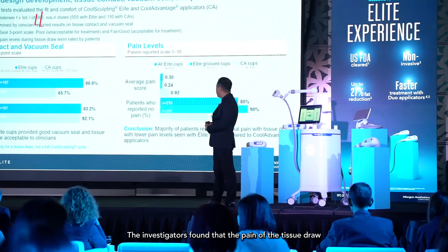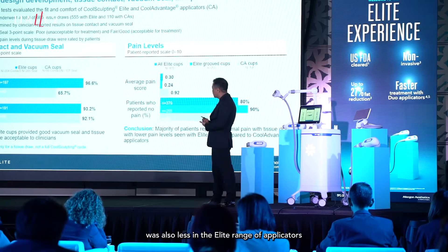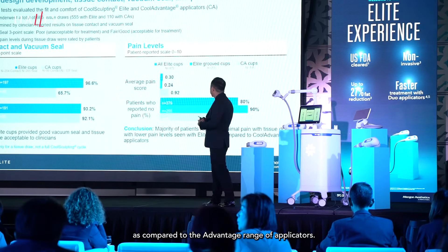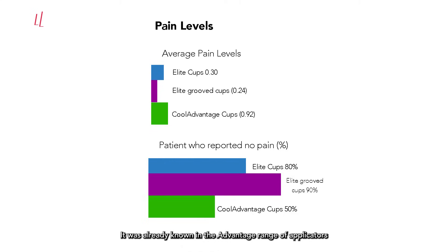Investigators found that the pain of tissue drop was also less in the Elite range of applicators compared to the CoolAdvantage range of applicators. It was really low — in the CoolAdvantage range of applicators, the average pain score between 1 to 10 was 0.92, and with the Elite applicators, it was only 0.24. So, from good, it became better.